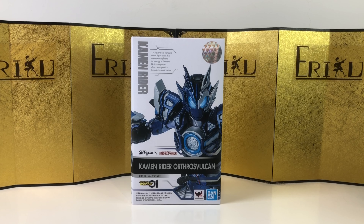Today we're going to take a look at S.H. Figuarts Kamen Rider Orthorail's Falcon, Japanese Wolf from Kamen Rider 01.